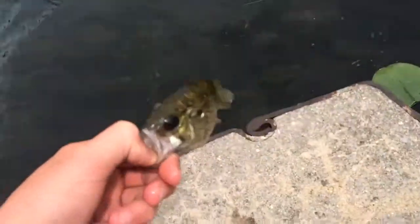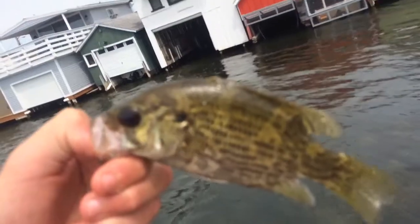See if we can just pop this jig hook out — there we go. He might just flop right back in, but try to get you guys a picture. There we go. Nice little rock bass.